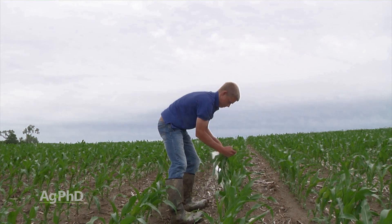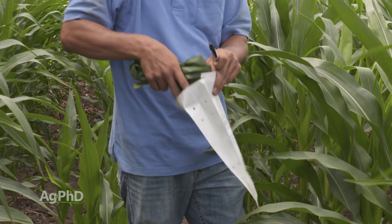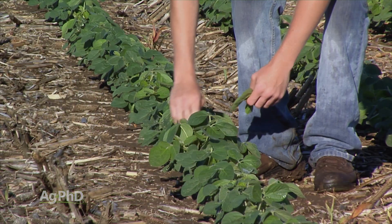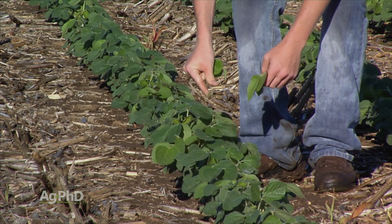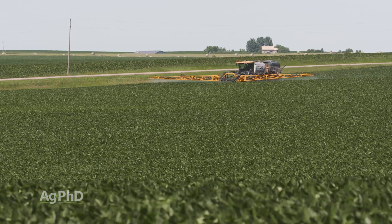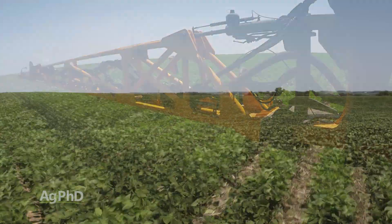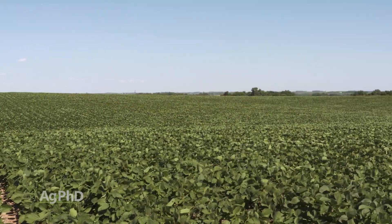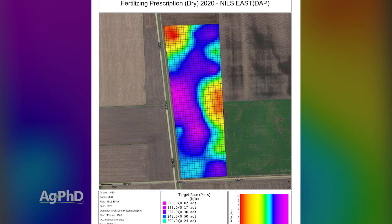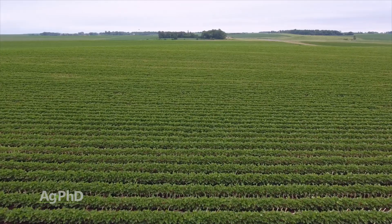We absolutely want you to do plant tissue analysis — that's probably number one when looking at foliar feeding. The good thing is all this testing doesn't take a lot of time and doesn't cost a lot of money. What we're finding is that folks who say a foliar worked really well one time and then did the same exact thing in a different field and it didn't work — this could be the reason why. We're seeing different needs in different areas of the field, just like you'd see in variable rate fertilizer maps.